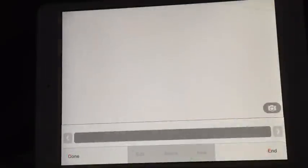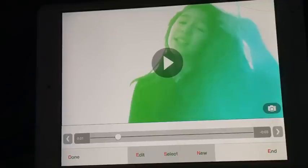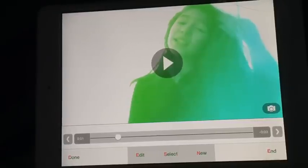So yeah, you have your effect! By the way, this works better when you are in front of a plain wall because the color goes into you if you're in front of a plain white wall or something like that. That's why it works better with a plain wall.